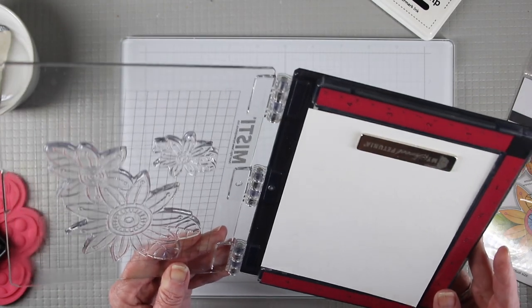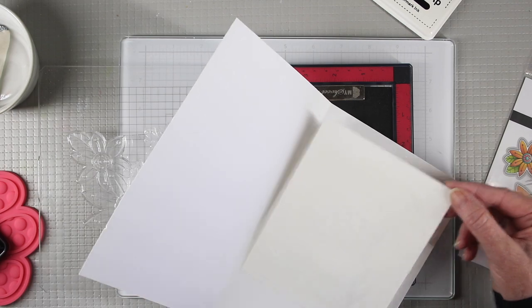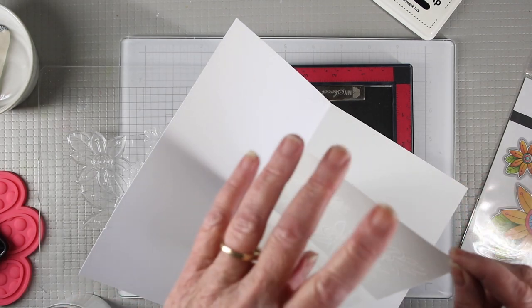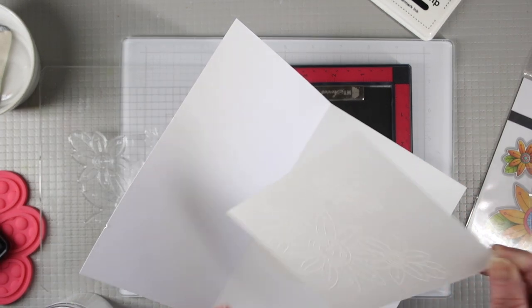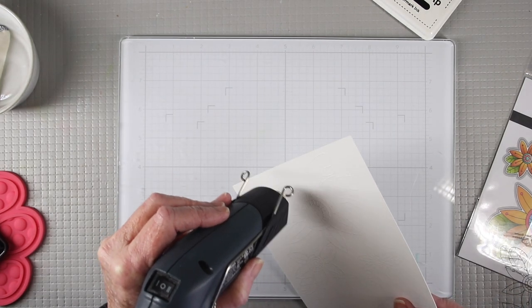If I need to, I can re-ink and stamp again. Next I'll spread white embossing powder all over the panel and tap off the excess with my finger, then use my heat tool on the hottest setting to set the powder.